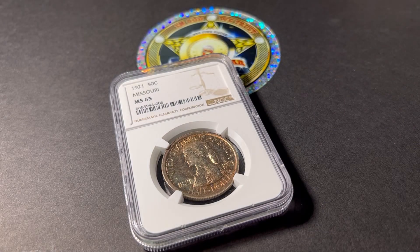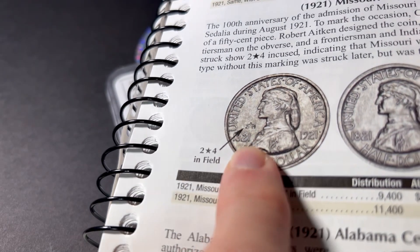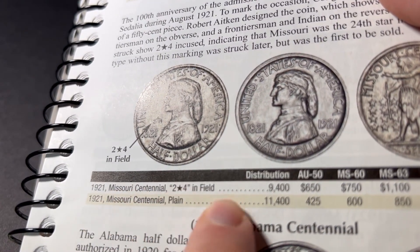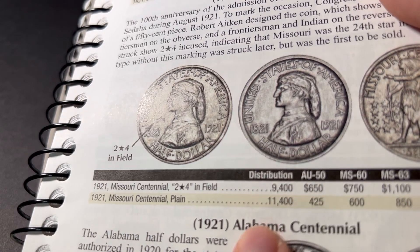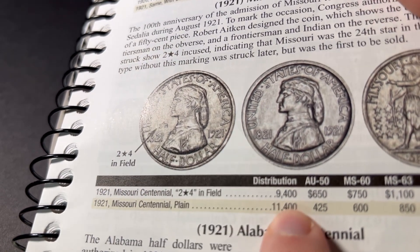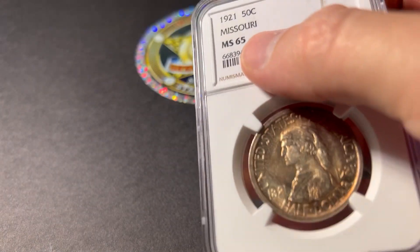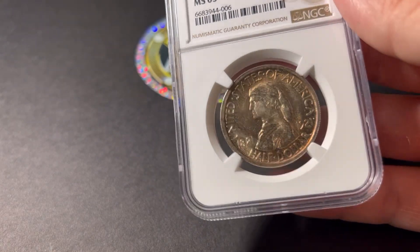I'll show you what the 2★4 looks like — there are a couple of these numerical markings on different coins in this commemorative set. You can see the 2★4 right there in the field. And you can also see the mintages here: the 2★4 has only a 9,400 distribution — that's a crazy mintage number. And the 1921 without the 2★4 is only 11,400. So no matter which you get, you are getting, in my opinion, a rare coin. As you start to get grades like this — 65 and plus — the rarity of these coins is so crazy.